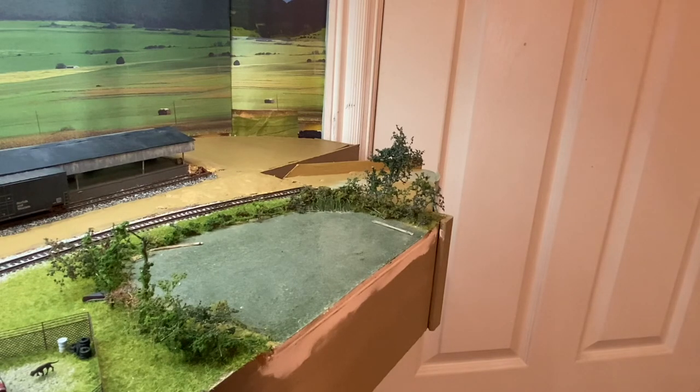Hope everybody enjoyed this — it was a fun little project and they're not hard to do. I encourage you to do it if you have a swamp. You don't see cattails in running water; they're always in ponds, something like that. So if you have a stream, you probably don't need cattails, but if you have a little pond, lake, or marsh, they make a good addition.